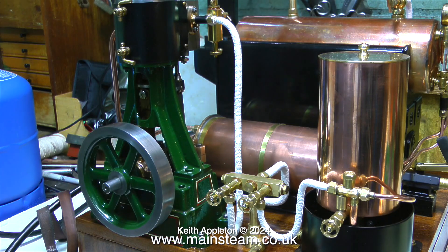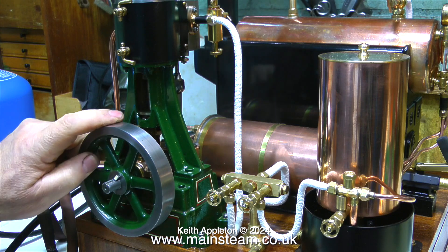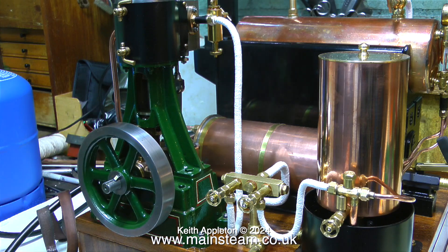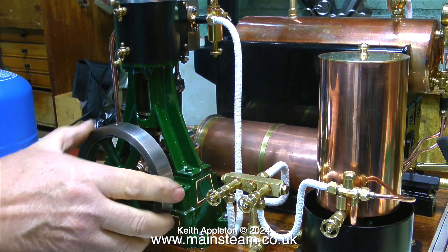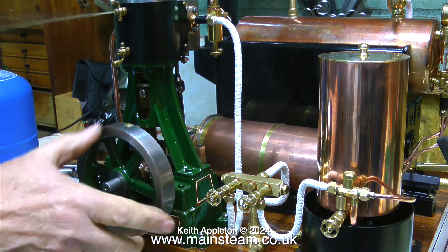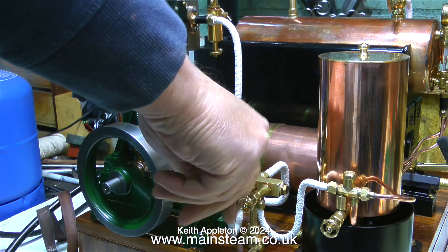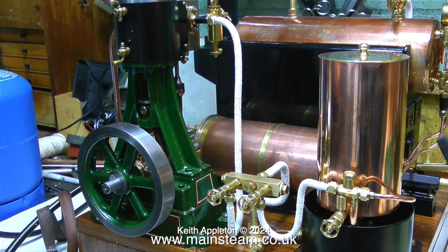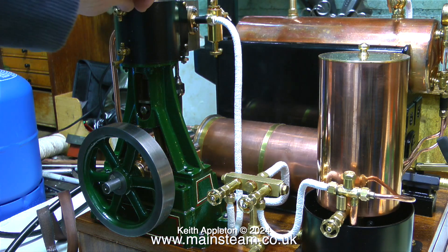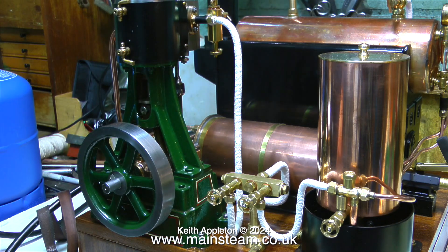If you're playing with your own model steam engine and this happens, do not try and force the piston over top dead center - you need to clear the hydraulic lock, and that's what cylinder drain cocks are for. Common sense warning: do not stand in front of the engine when you do this, otherwise you will get a mixture of hot water, steam, and steam oil all down your shirt. I could shut the drain cocks when the engine is running but for the purposes of the video I'm just showing them here.